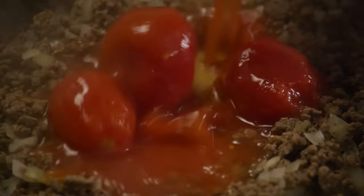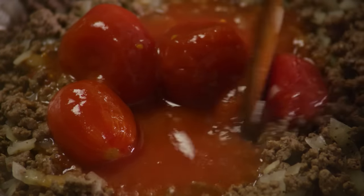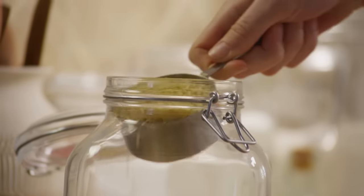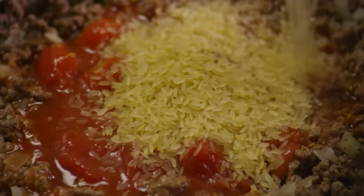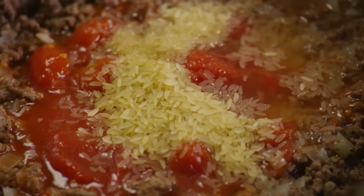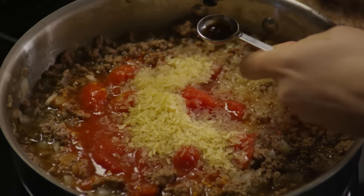Stir in one 14.5-ounce can of tomatoes, half a cup of uncooked rice, half a cup of water, and one teaspoon of Worcestershire sauce.